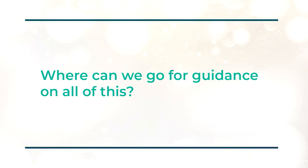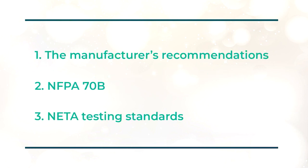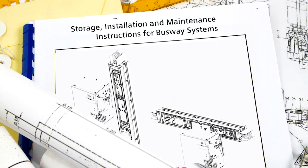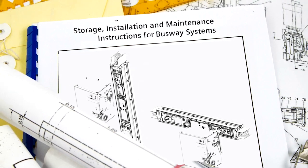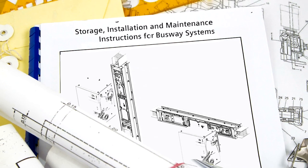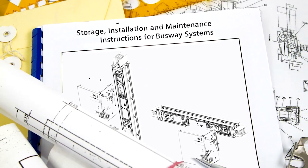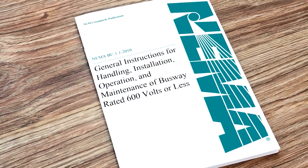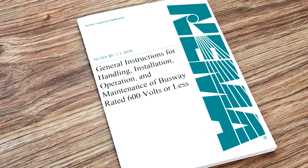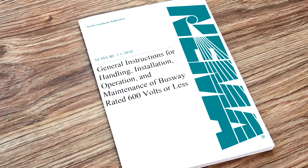For that, we look to three main sources for testing and maintenance. First, it's going to be the manufacturer's recommendation. Next, we go to NFPA 70B. And third, we look to the NETA testing standards. When you purchase equipment, the manufacturer provides instruction books and maintenance guidance — read it and understand it, as it's specific to their product. They do that in concert with NEMA BU1.1, which covers General Instructions for Handling, Installation, Operation, and Maintenance of busway rated 600 volts or less.